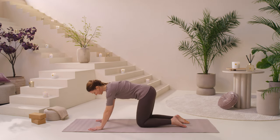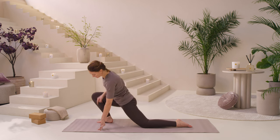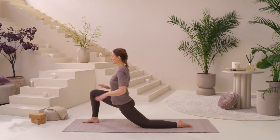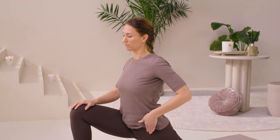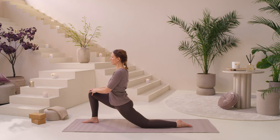Coming back to hands and knees, take your right foot and step it forward, making sure that your knee is not in front of your ankle — you want that knee directly above the ankle. Let this left hip sink as far down as you can, lift up, and bring your hands to your front knee. Just let the hips be nice and heavy, let the heart lift. This is so good for the hip flexors, which get really tight and constricted with running and from sitting a lot of the day. Take a few breaths, allowing this nice long stretch.